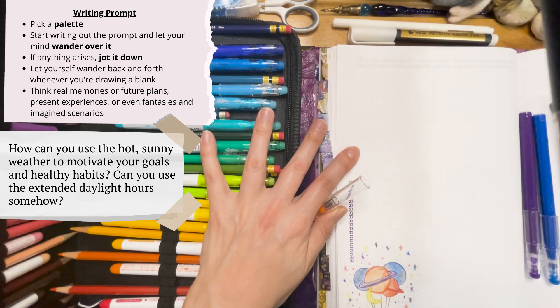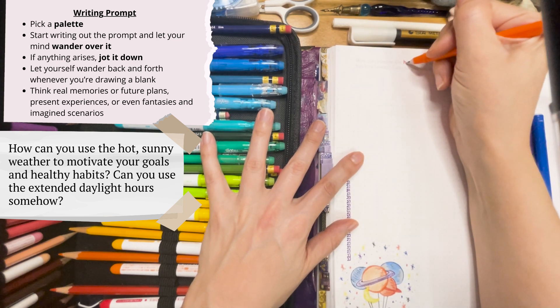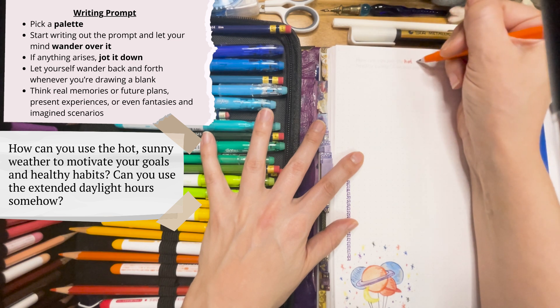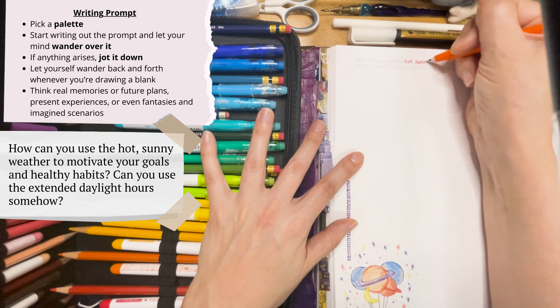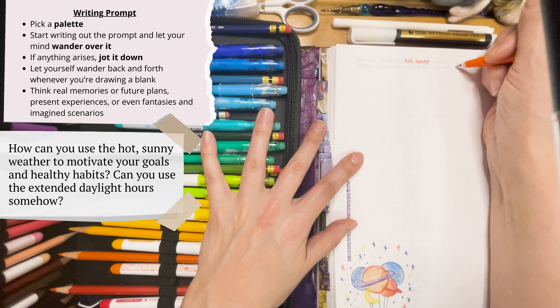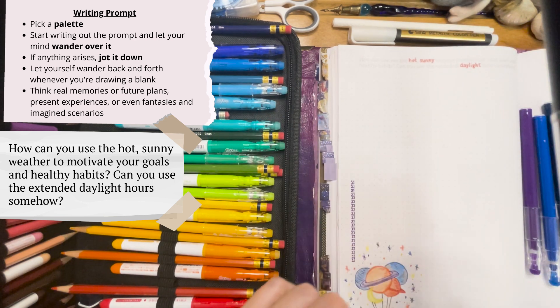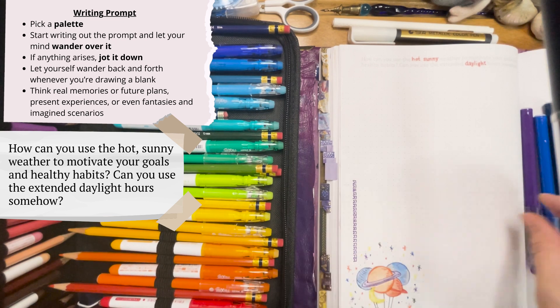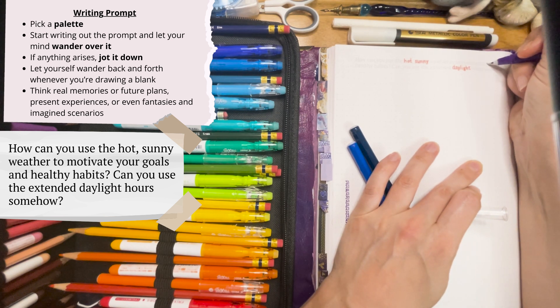So the prompt is: How can you use the hot, sunny weather to motivate your goals and healthy habits? Can you use the extended daylight hours somehow? I'll start as I usually do by just filling in some words that stick out to me — like hot, sunny, and daylight. And I'll use this purple to pull out goals and healthy habits, just a little bit.